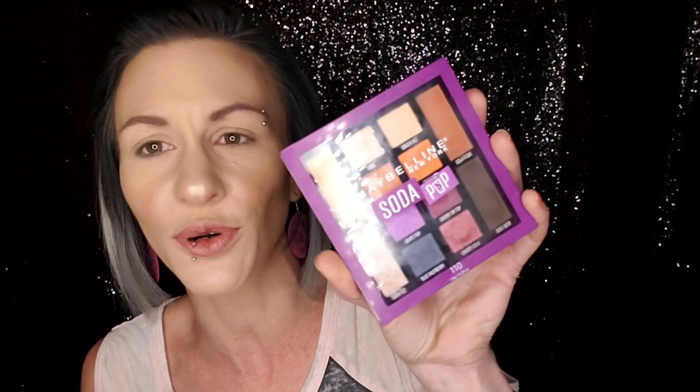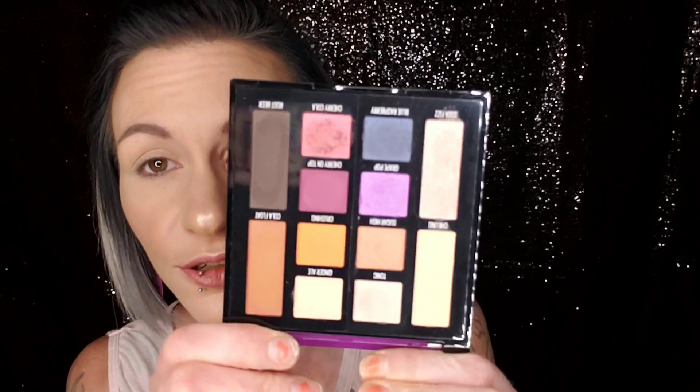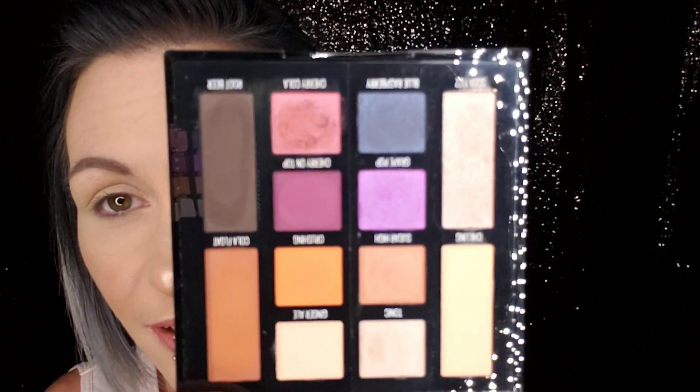Hi guys, welcome back to my channel. Today I have a fun video — I'm going to be doing two eye looks using only one palette, and I'm talking about the Maybelline Soda Pop palette. I saw this walking through Walmart the other day and it just jumped out at me. It was the only one left and I just had to get it. The colors totally just spoke to me. I'll leave some swatches right now.